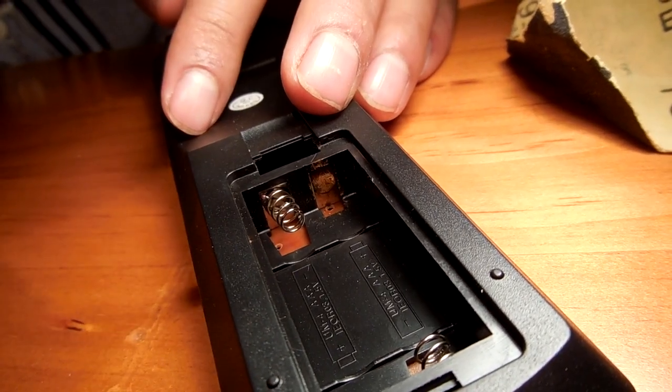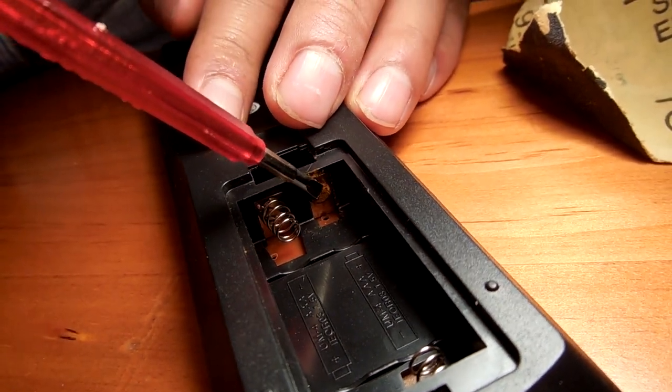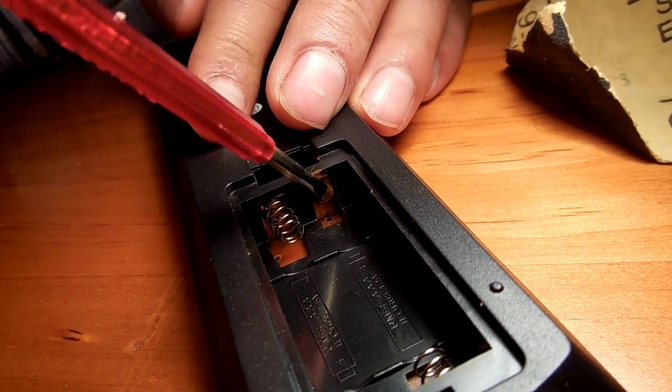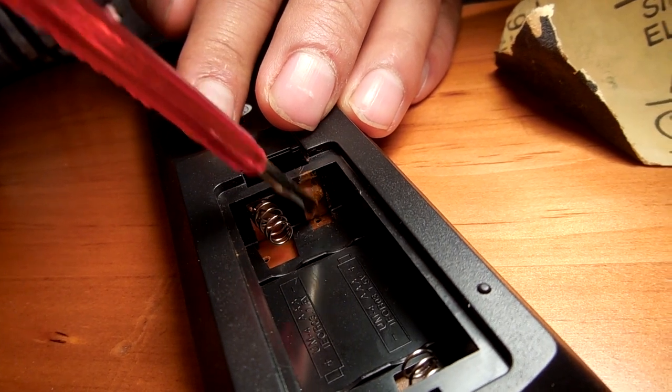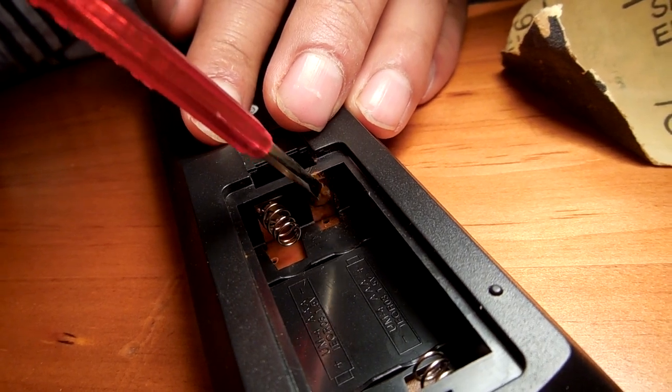I'm going to use a small flat head screwdriver and a piece of sandpaper to help me return it to its original shiny self. First, I will use the screwdriver to remove the top layer. This may take some time. You need to be gentle because if you are too rough, you could break the whole thing.